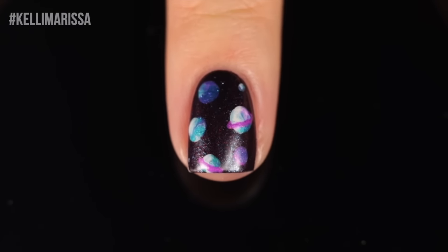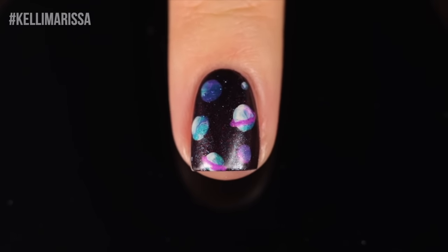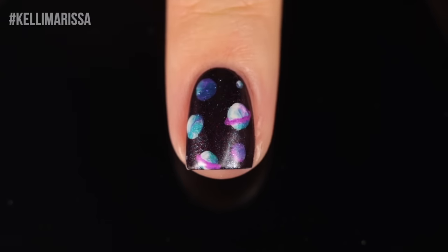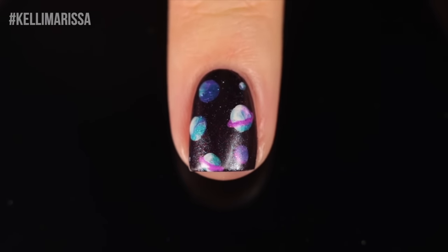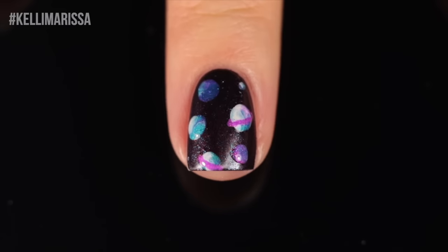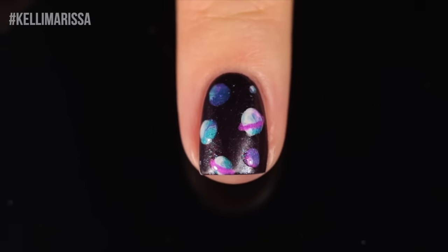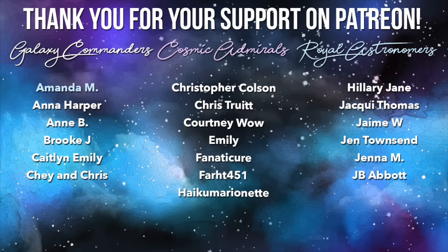That is it for my galaxy nail art compilation! Let me know which of the designs is your favorite, and if you're gonna try them definitely let me know. Tag me on social media — I am so excited to see your recreations. Also, huge shout out to my supporters on Patreon and my royal astronomer Amanda M, as well as my cosmic admirals Rocketman's daughter Paola, Ken, and Rosie. I really appreciate your support and I'll see you all in my next video. Bye!